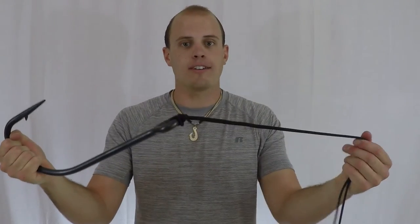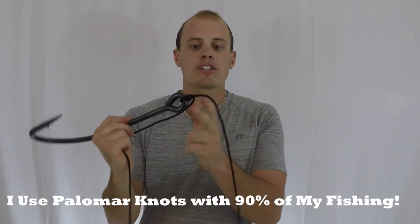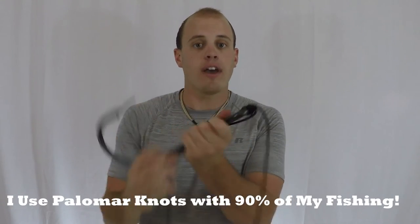And that's all there is to tying the polymer knot. Now if you're using a drop shot rig, you just have to attach a sinker to this end and you've got a great drop shot rig. Or if you have any other bait — a crankbait, a worm — it doesn't matter. You just clip the tag end off and you're ready to go.